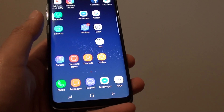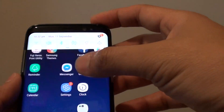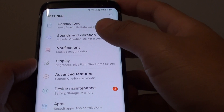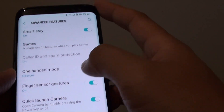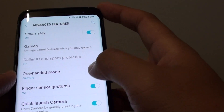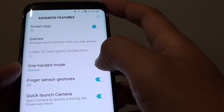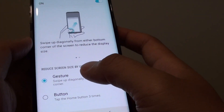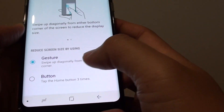To enable or disable the feature, first swipe down at the top and go to Settings. Tap on the Settings icon, then tap on Advanced Features. From here, tap on the one-handed mode switch to turn it on or off. By default it should be on. You can also tap on it and choose which way to activate it — for example, you can choose Gesture or Button.